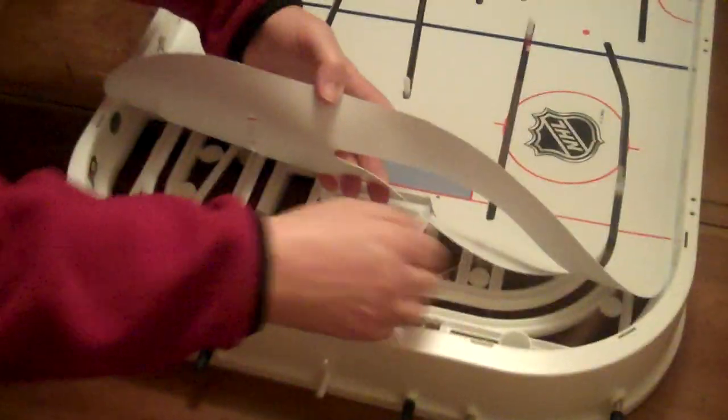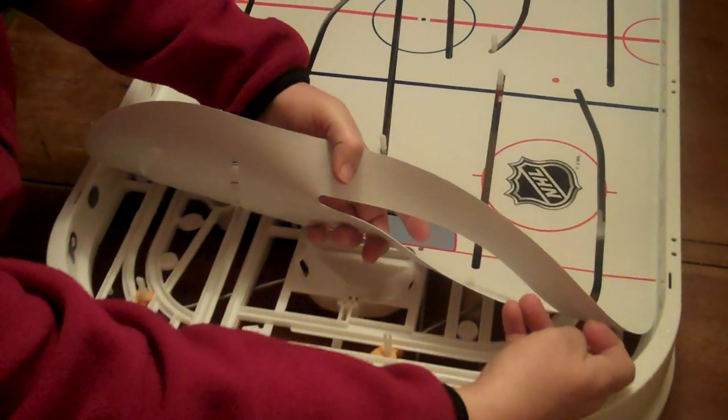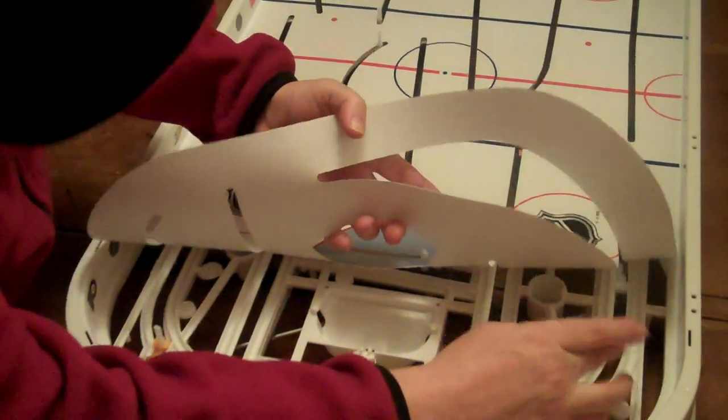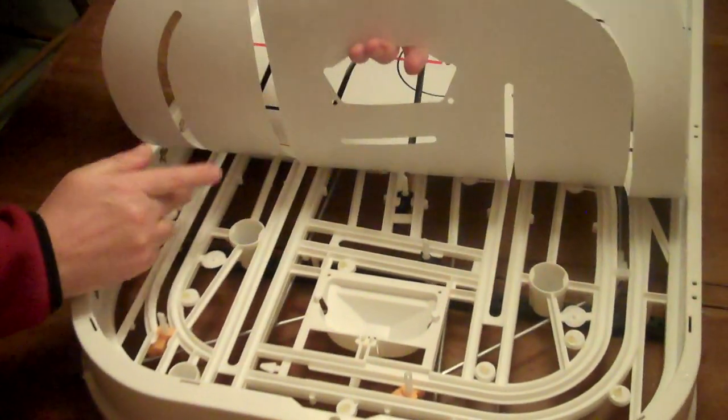So if we're going to take the sheet up, what we have to do is make sure we're bringing the glue balls that are keeping it on back onto the frame of the game, and you do that by just doing this. You kind of flick it like that, bring the glue ball back down, flick, and you just go a little bit at a time.